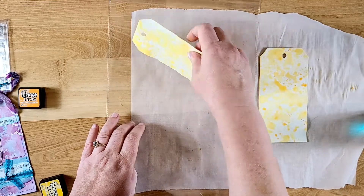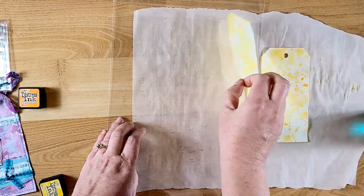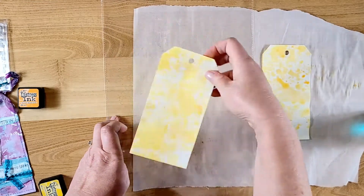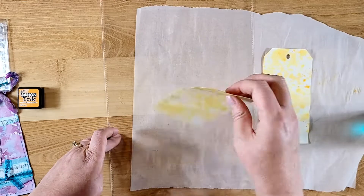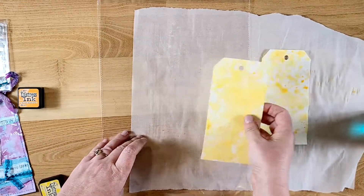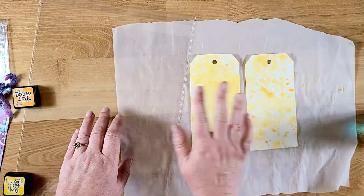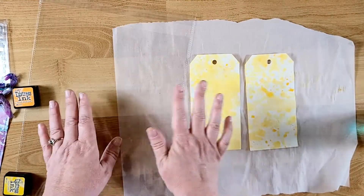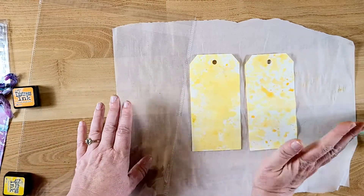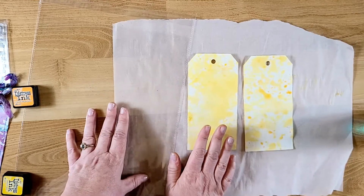It looks like I've almost gotten all of my ink splotched on there. So I'm going to let these dry and I will be back and put together all three of the different styles of tags that I've made, so you can see my process of how I went with this.